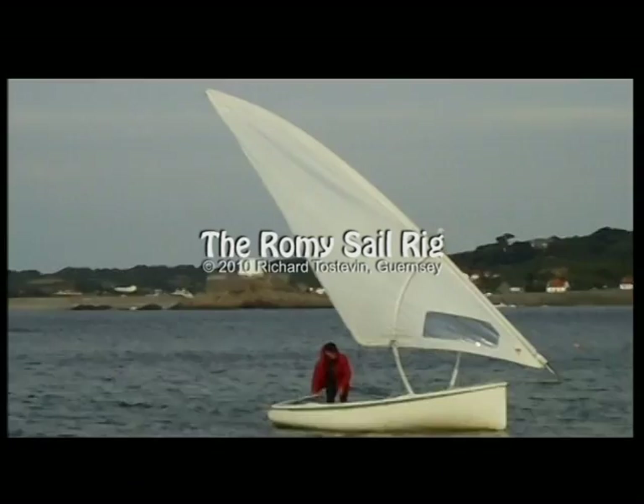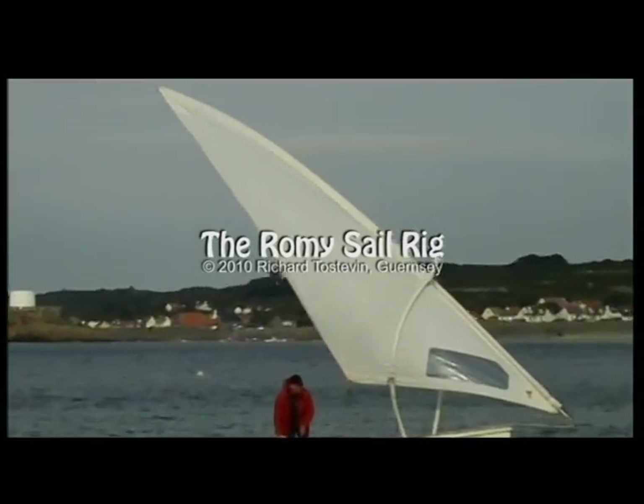The Romy sail rig. Simple sailing satisfaction.